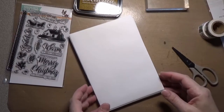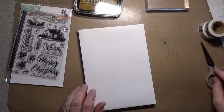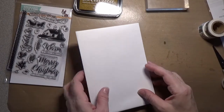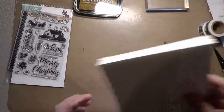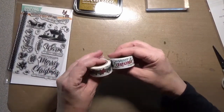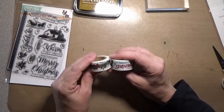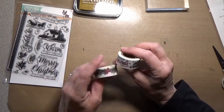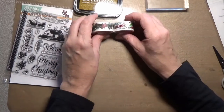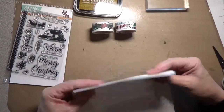Hello everyone and welcome back to another video at my YouTube channel and blog. Today we're going to talk about making our envelopes for Christmas pretty. I like to use washi tape — this is a great use for washi tape. You can catch it on sale a lot and these rolls go a long, long way, so it's an inexpensive way to dress up your envelopes.